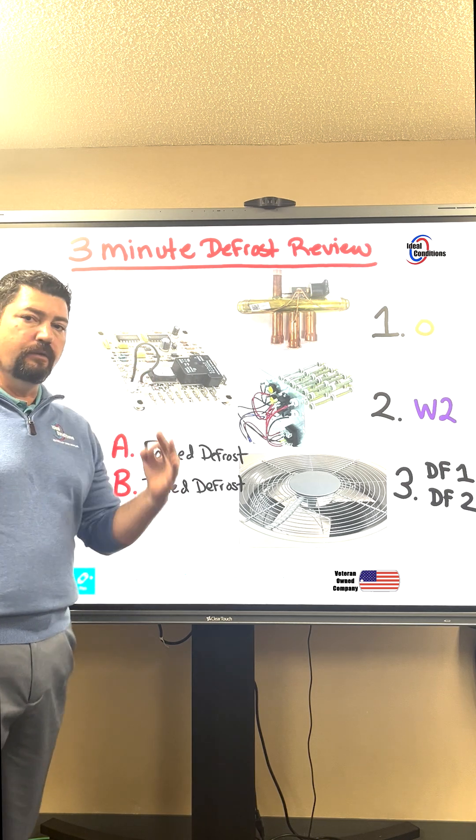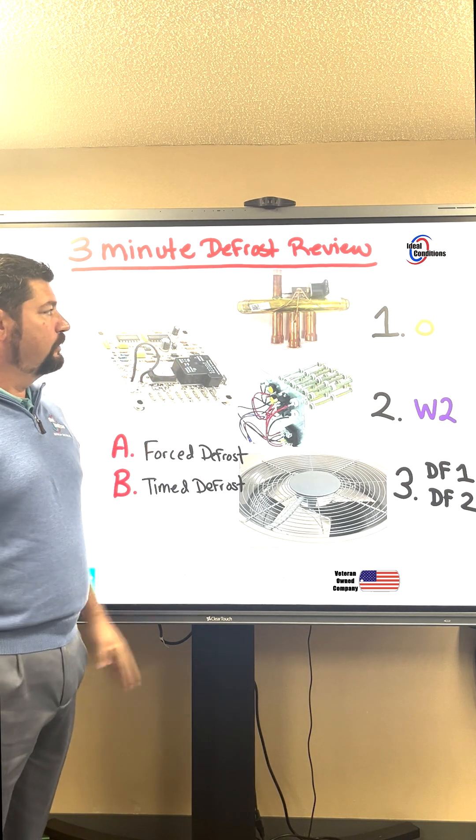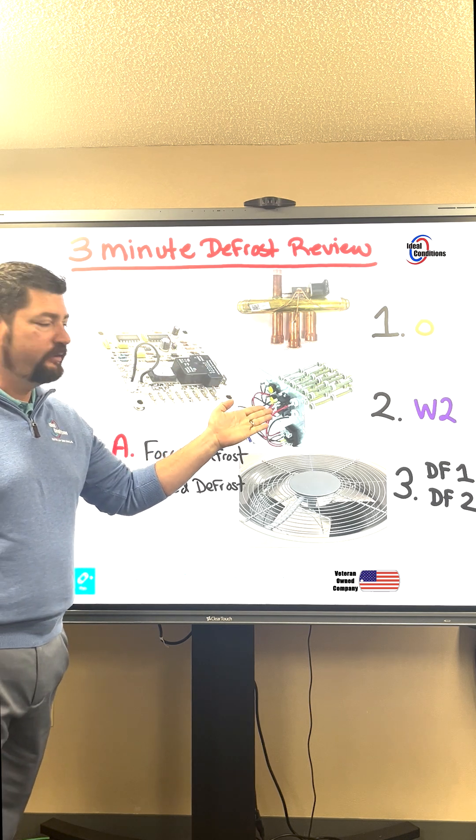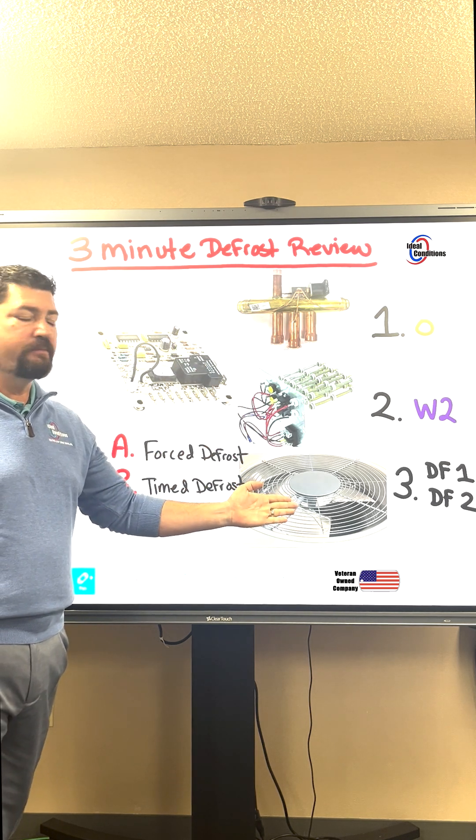Defrost control boards are going to do three things. We're going to control the reversing valve, we're going to control the heat strips inside, and we're going to control the outdoor fan motor.